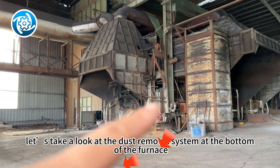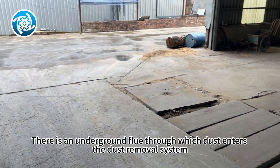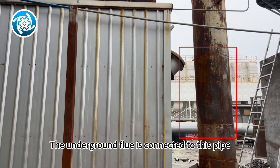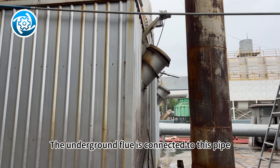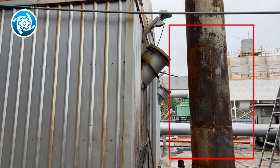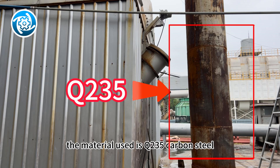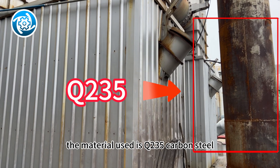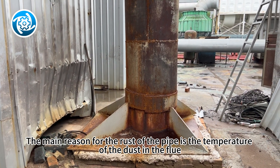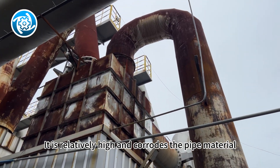Next, let's take a look at the dust removal system at the bottom of the furnace. There is an underground flue through which dust enters the dust removal system. The underground flue is connected to this pipe. You can see the degree of rust on this pipe. Because this customer wants to save costs, the material used is Q235 carbon steel. The main reason for the rust is that the temperature of the dust in the flue is relatively high and corrodes the pipe material.